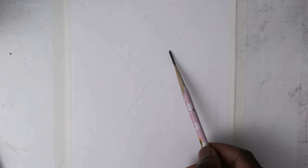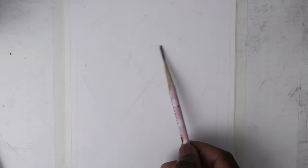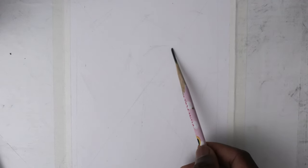I then use my pencil to measure the reference photo and transfer it to the drawing space. I believe it's good to start big and work small, so I'll start the drawing with a blocking method and draw the details later.